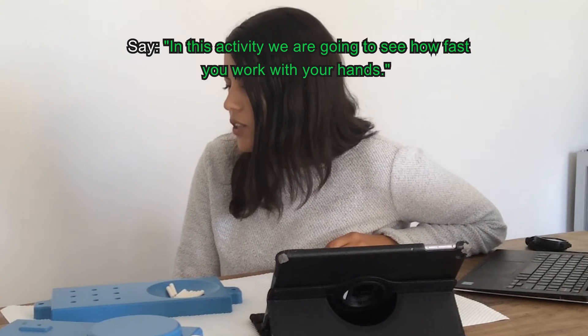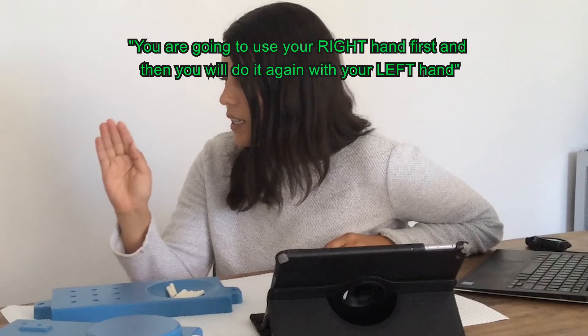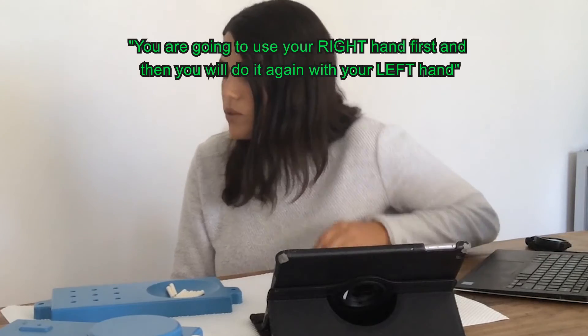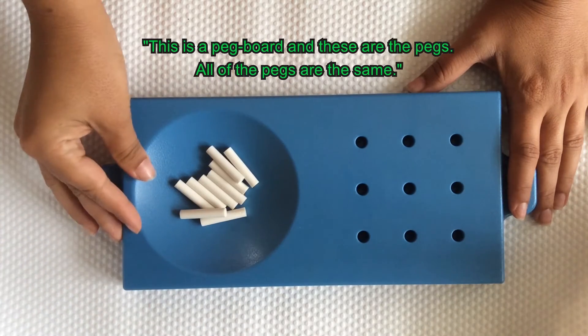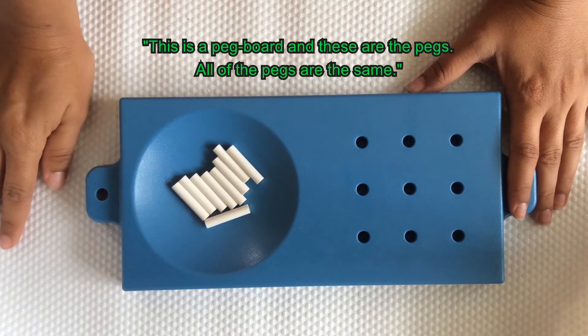In this activity, you're going to see how fast you can work with your hands. You're going to use your right hand first, and then you'll do it again with your left hand. This is the peg board and these are the pegs. All the pegs are the same.